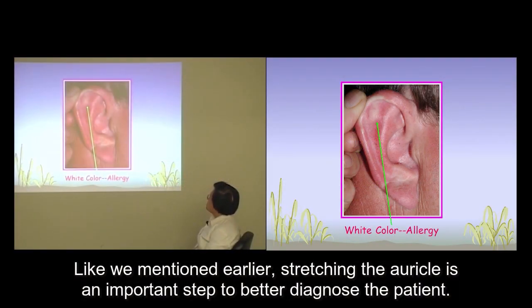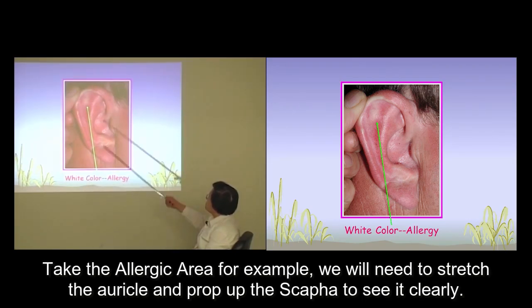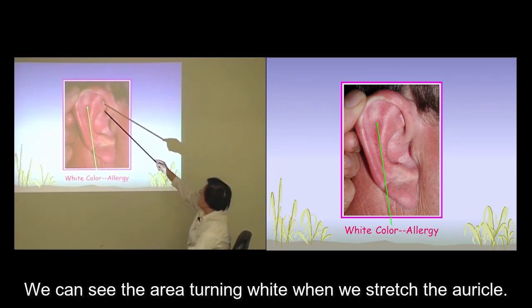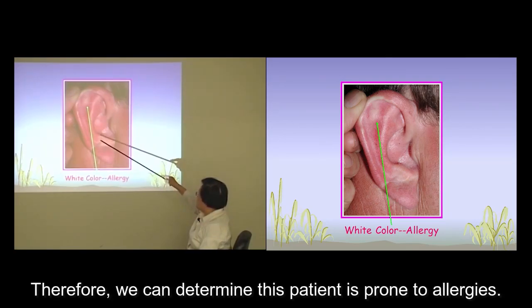As mentioned earlier, stretching the auricle is an important step to better diagnose the patient. Take the allergic area for example — we need to stretch the auricle and prop up the scapha to see it clearly. We can see the area turning white when we stretch the auricle, and therefore we can determine this patient is prone to allergies.